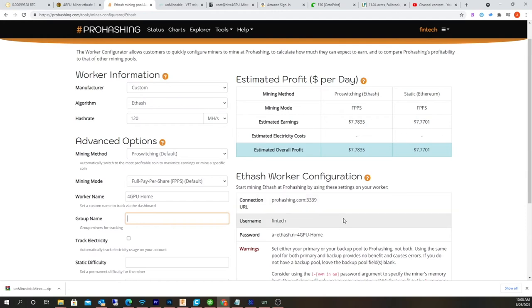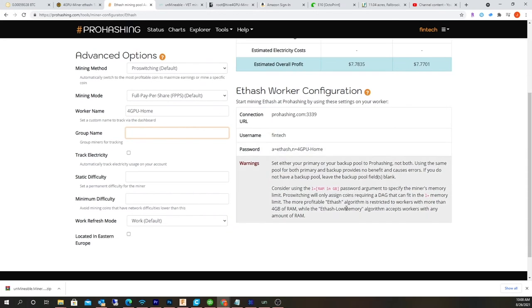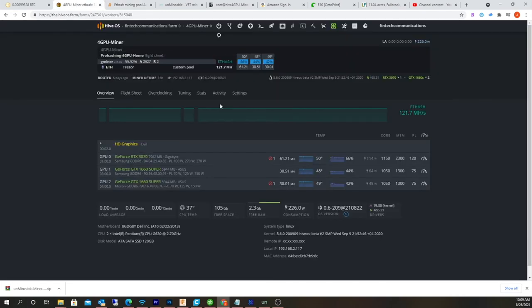This is what you're supposed to copy and paste normally into your miner. Normally if I was on a Windows machine, I could open up GMiner and create this configuration. But it's a little bit different because I'm mining multiple cards and I'm on HiveOS. See this right here — this is the password, and that's the username. That's what I'm going to show you.